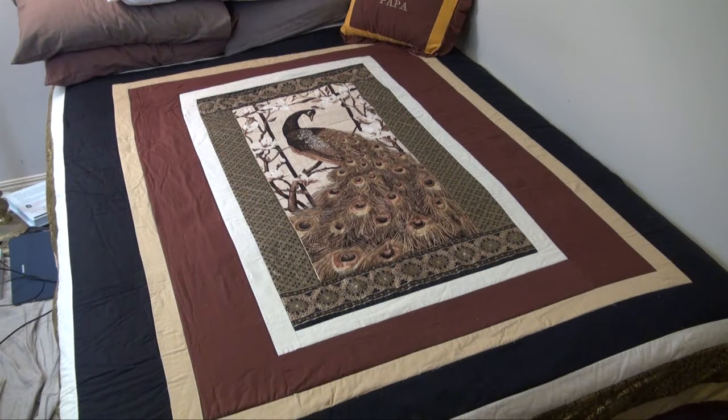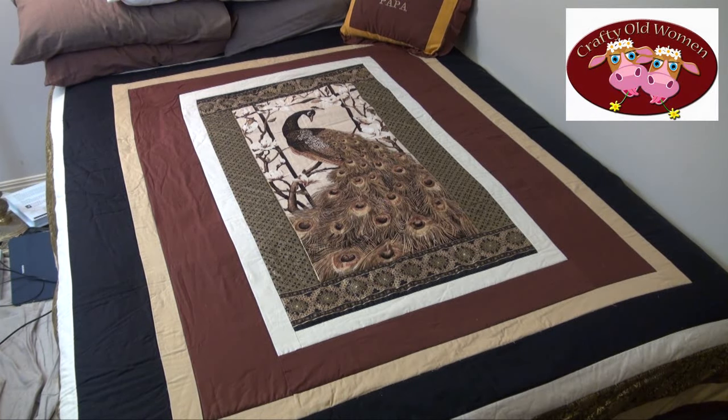I did promise the landlady — aka my wife — I would promote her latest creation. This is what she finished last week. She makes quilts and other things. Keep an eye out for her show too, which is coming soon, called Crafty Old Women. All right, back to my show.